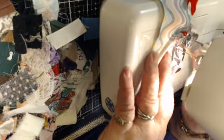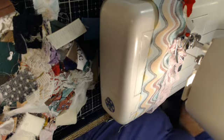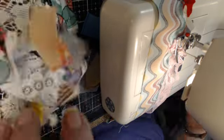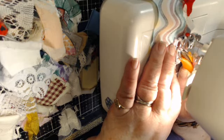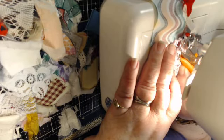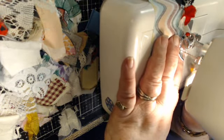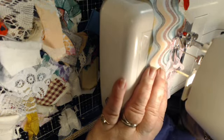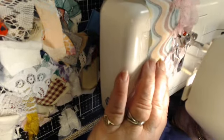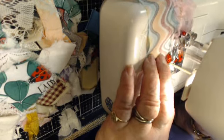I see that my lace got hung up in the presser foot — let me get that out of there. Sometimes if you do get a little piece caught, you've got to watch your lace because if it's too lacy it wants to get hung up in the presser foot. So I'm just going to cut it. Then just keep shoving that under there — you can do the whole thing with different kinds of laces.